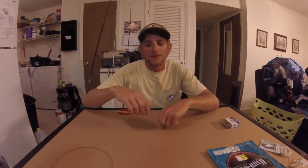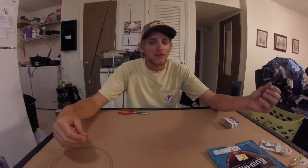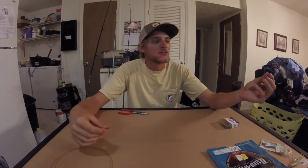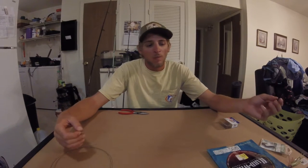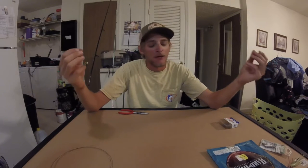Alright, the next rig I'm going to show you is just another standard rig — this one is what I use if I'm just drifting the beaches, free-lining my bait. Again, you'll start off with another piece of single strand, the 43 pound leader.